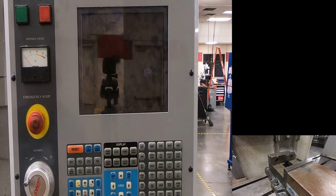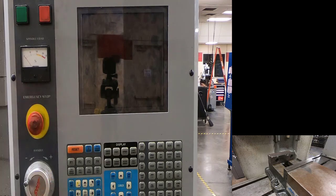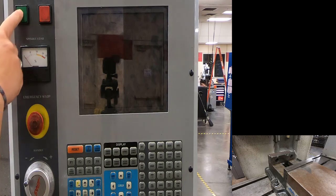We're going to set up our Haas tool room mill to do our tapping plate. First thing we're going to do is turn the power on in the back of the machine on the breaker, release our emergency stop, and hit power on.